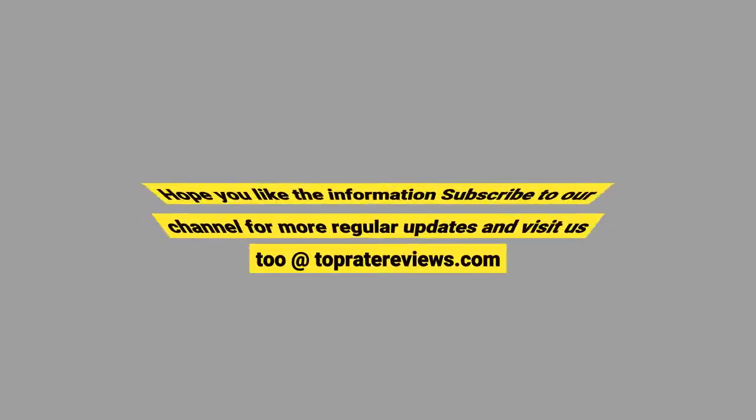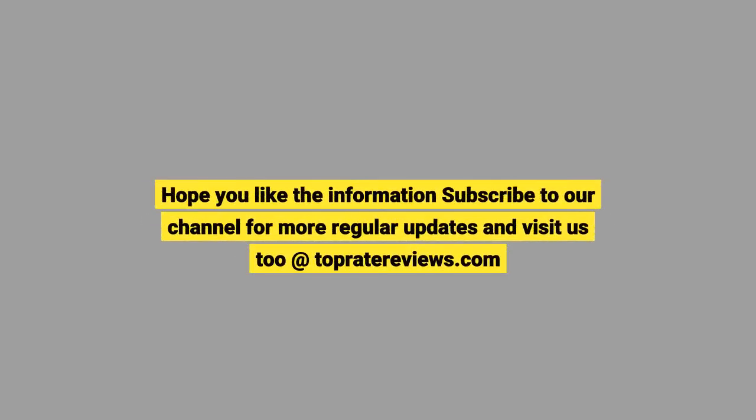We hope you liked the information. Subscribe to our channel for more regular updates, and visit us at topratereviews.com.